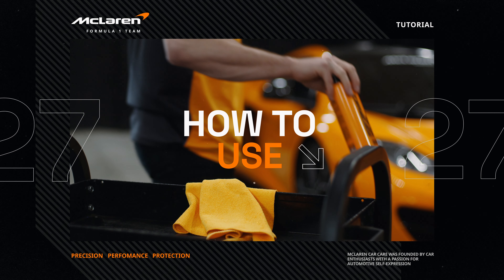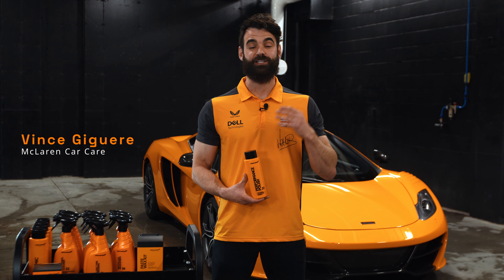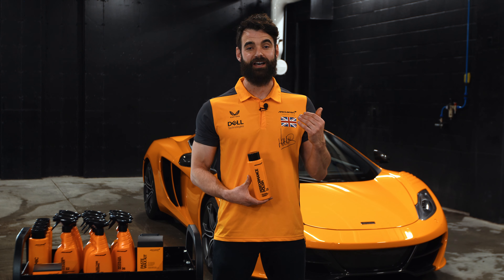Hey guys, Vince from McLaren Car Care. This is the Performance Polish, an easy to use polish that's going to deliver an intense gloss. Let me show you how to apply it on your car.